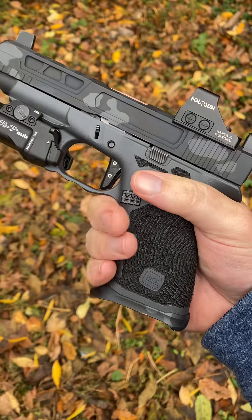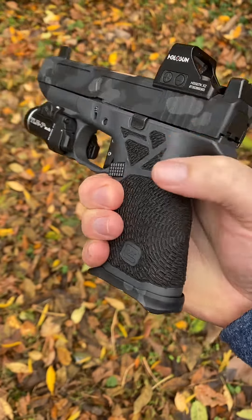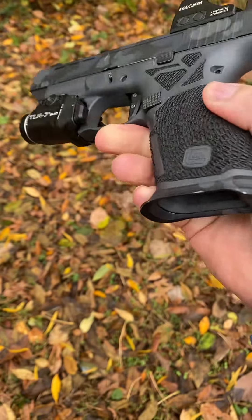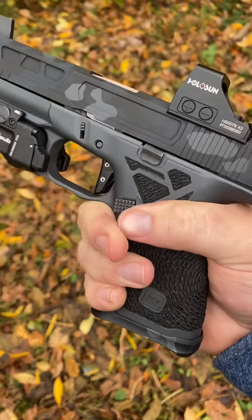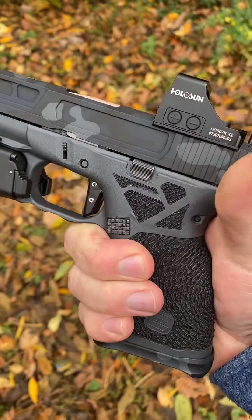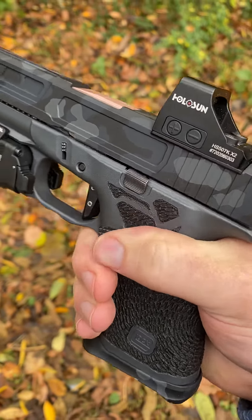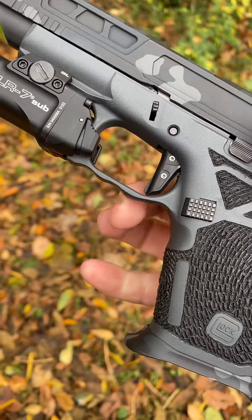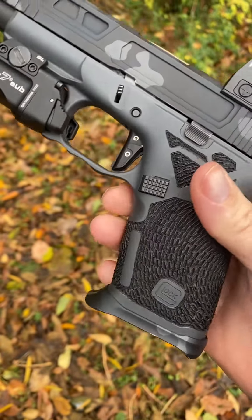I added a Palm Swell and we also added an Empire Magwell — really makes a big difference. I used them as well for the adapter plate for the 507K. Did a double undercut with the enhanced finger groove.